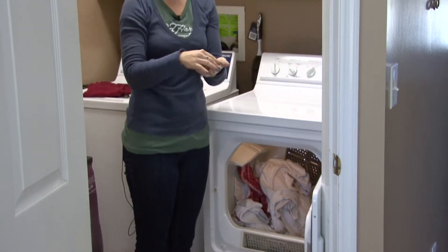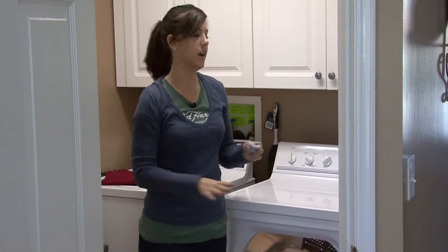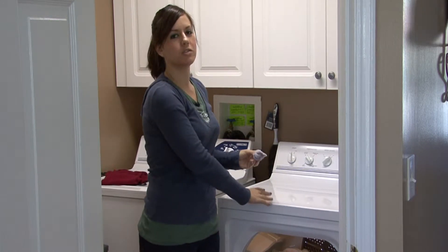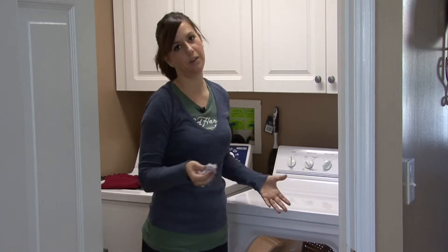When you dispose of this lint, put it in a trash can — get it away from the washer and dryer. Lint is so flammable and there are so many fires caused in homes by dryer lint.